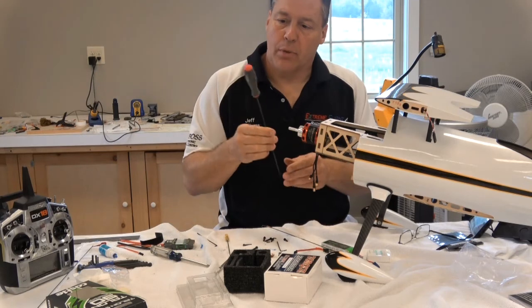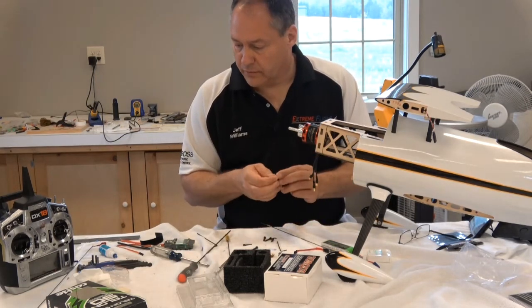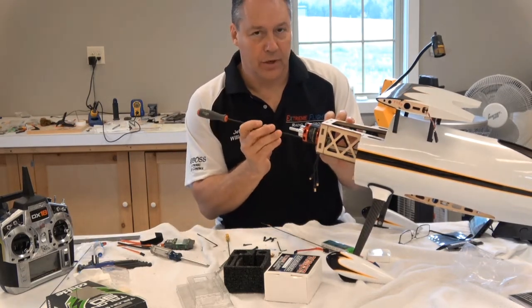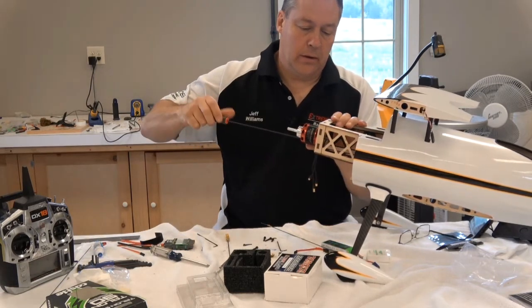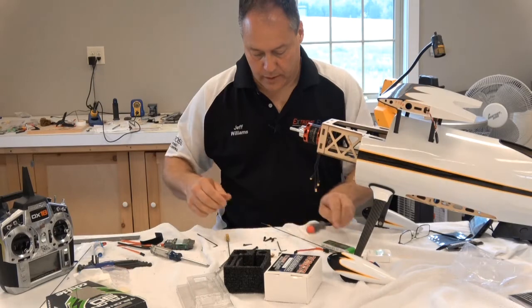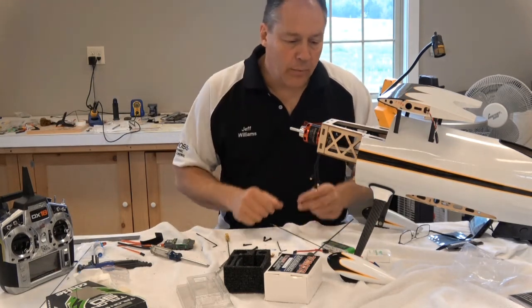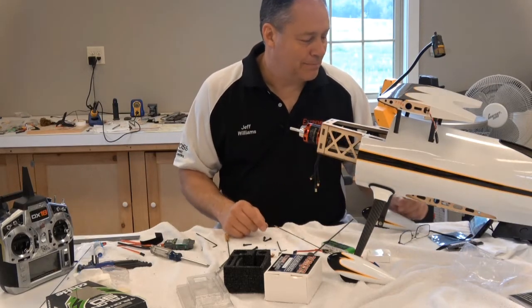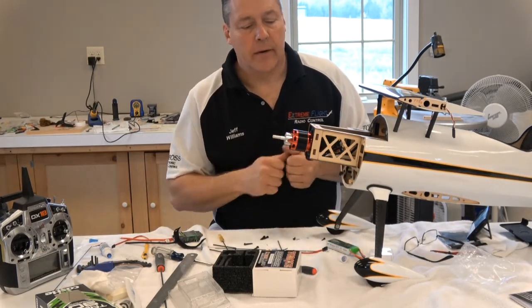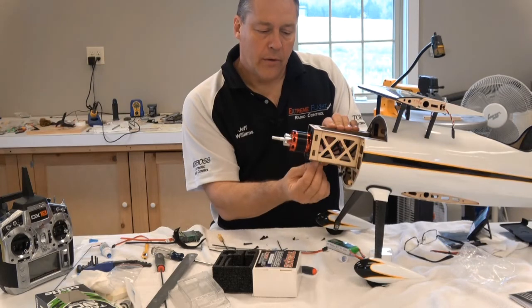I'm using these extended ball drivers made by Bondhus — I got them from Micro Fasteners, and they are very handy. If you see them at shows, they're super good people. I went ahead, tightened the screws about another three-quarters of a turn with blue thread lock, and the motor is in there real good. I routed the power wires out through a lightning hole and they're nicely out of the way.